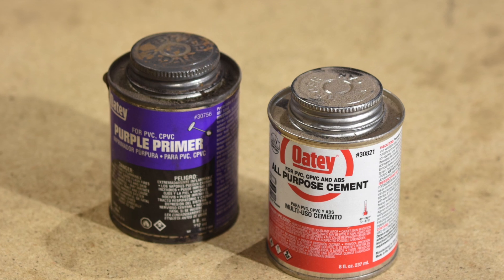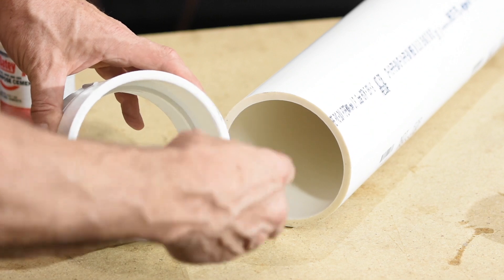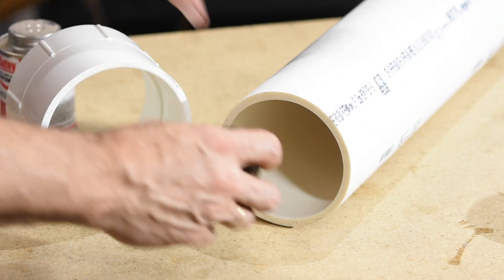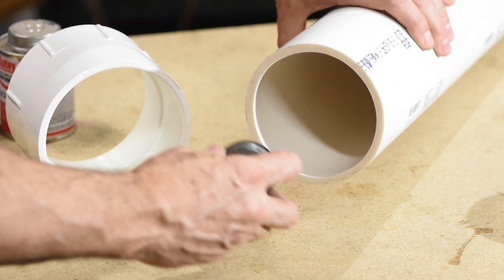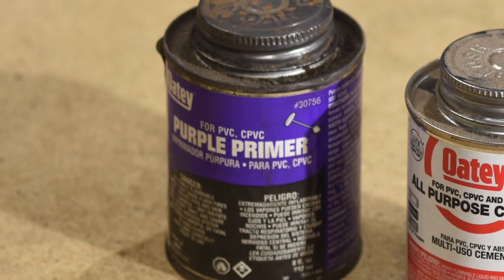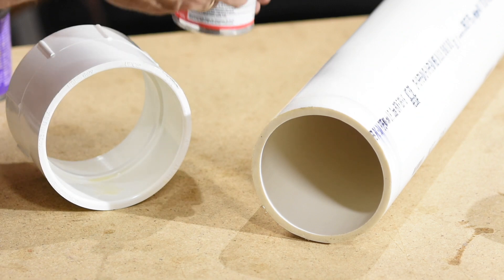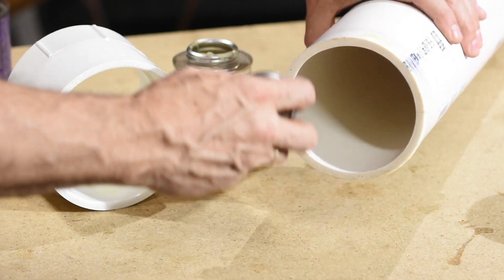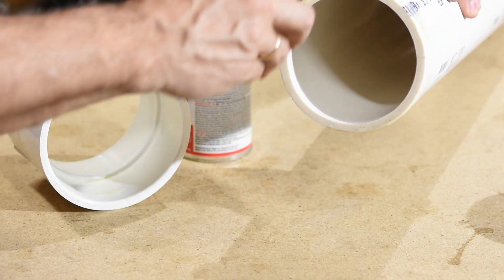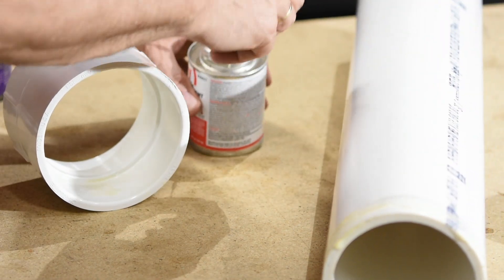I'll be putting it together with PVC cement and primer. First, make sure all the joints are clean and test that they fit correctly — nothing worse than cementing something and then realizing it won't fit together. First I slather on some primer; this cleans the surface and prepares the plastic to receive the cement. Then the cement itself. If you think the idea here is to make this pretty, you are very much mistaken — the whole goal is to make it watertight. When in doubt, more cement.